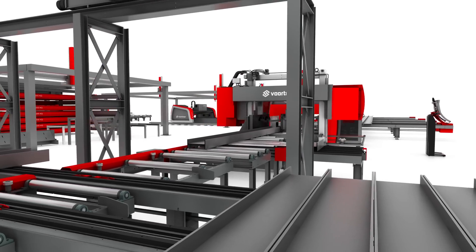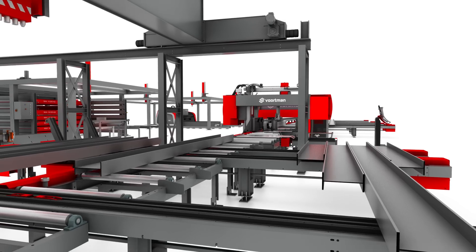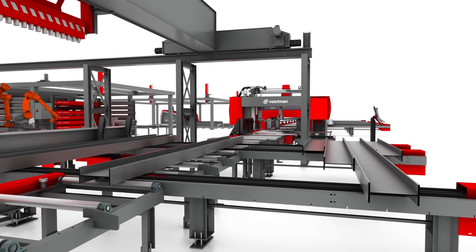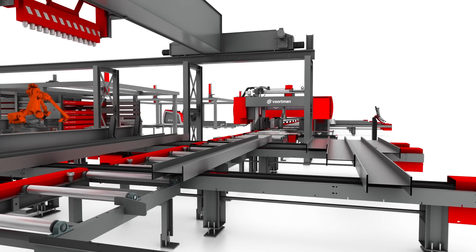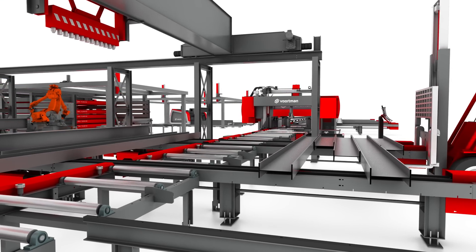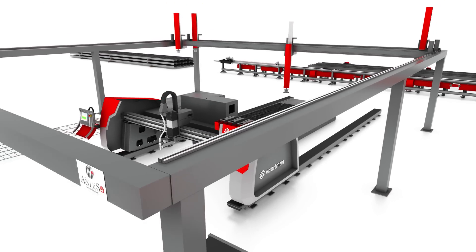Beams ready for assembly are automatically transported from the roller conveyor onto the cross transports — one side to the fabricator, where the beam is rotated and ready for assembling, and to the other side for manual removal. Parallel to the beam line, the plate processing machines are processing parts which need to be welded to the beam.